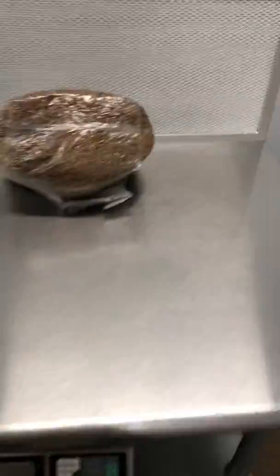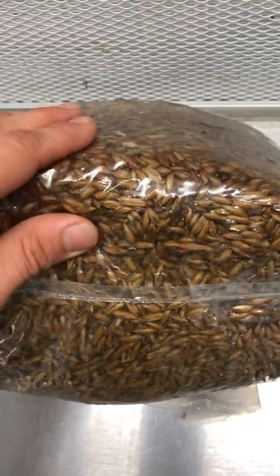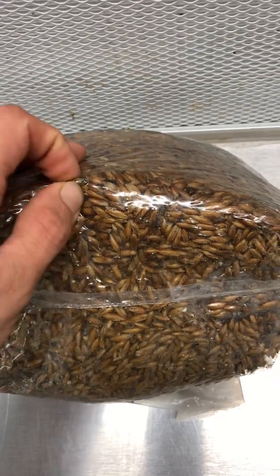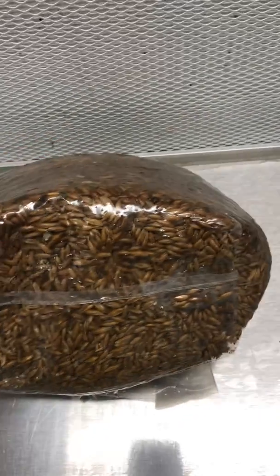What we're doing with these is steam sterilizing so that we end up with a clean substrate. I took one of these bags out and you can see we have rye grain here — we also use millet.